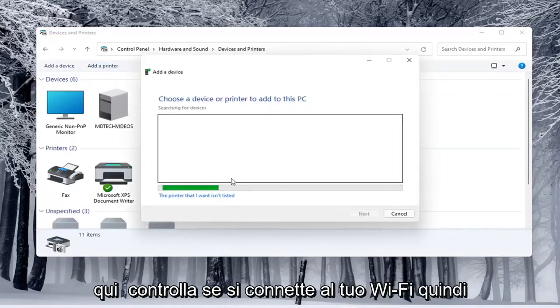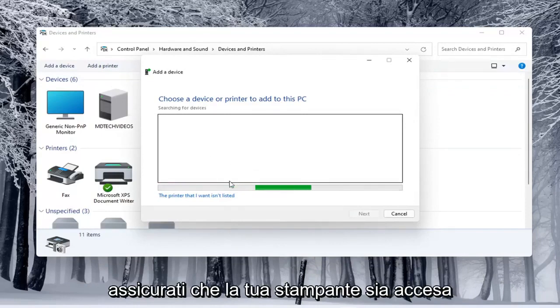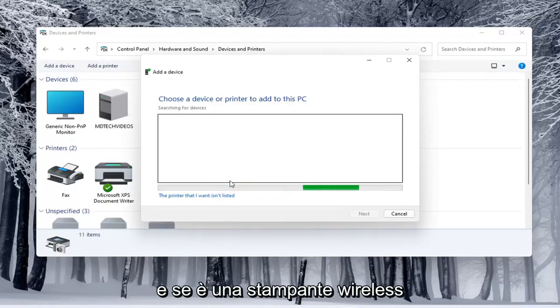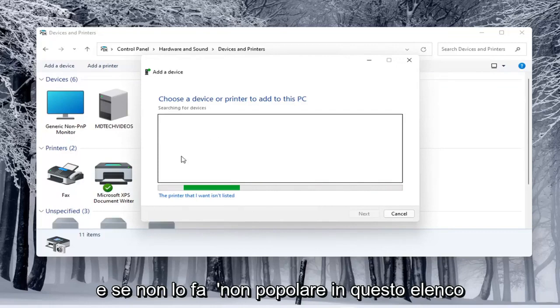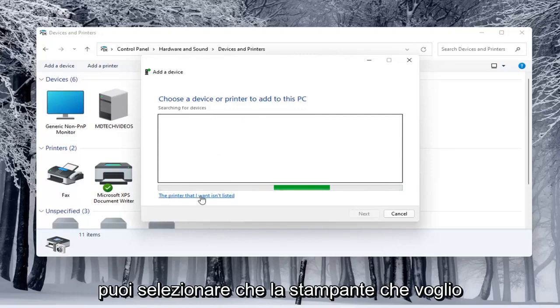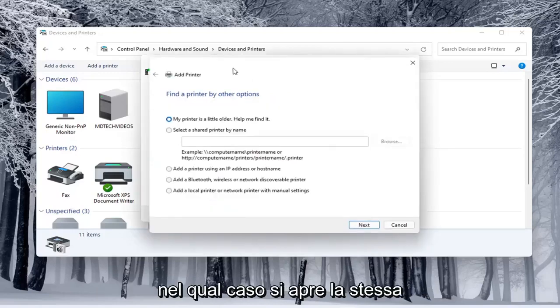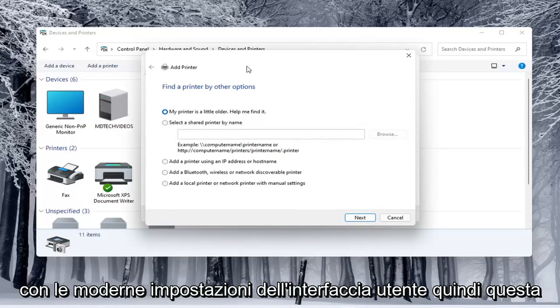Make sure your printer is turned on. If it is a wireless printer, make sure you've typed in your Wi-Fi credentials into the printer itself so it's connected to your network. If it doesn't populate in the list once it's done loading, you can select 'The printer I want isn't listed.'